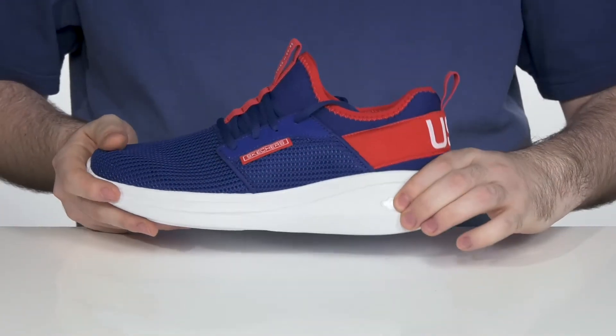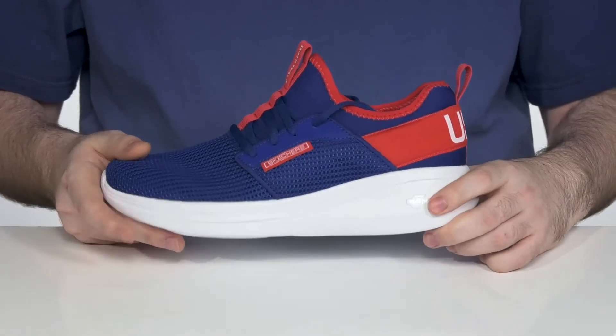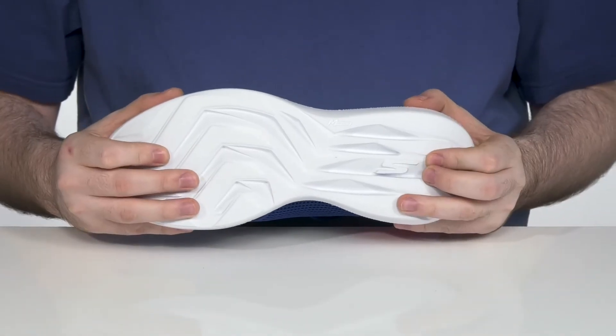It sits on top of an EVA foam midsole and outsole to give you thick cushioning and rebound, with a nice reliable pattern on the bottom.